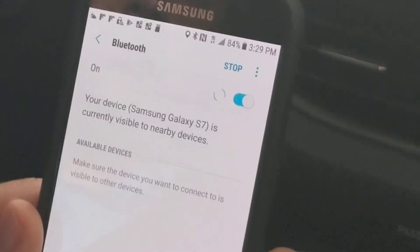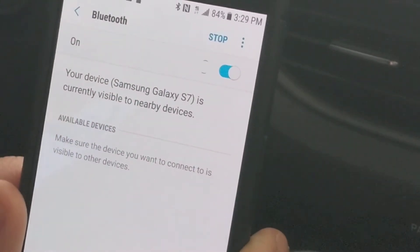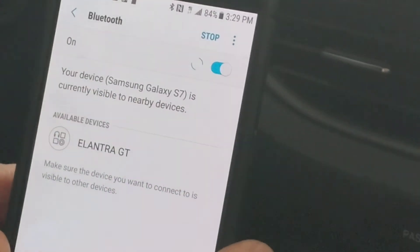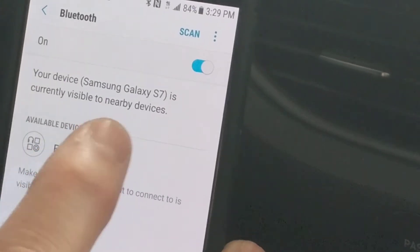On your device, select the name that matches the vehicle name on the screen. Your phone is now searching for the particular vehicle, and here you'll see the available devices — the Elantra GT. At this point you would select the Elantra GT.